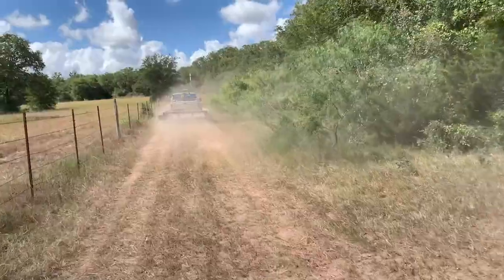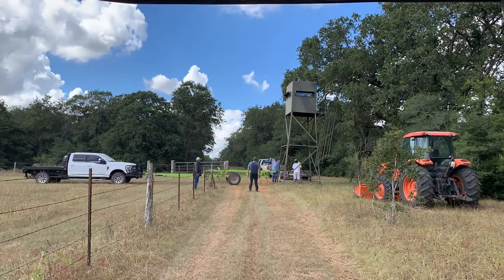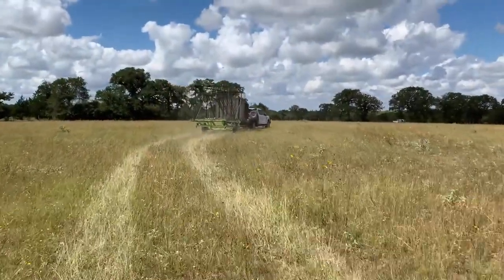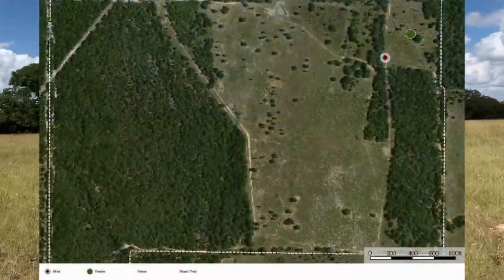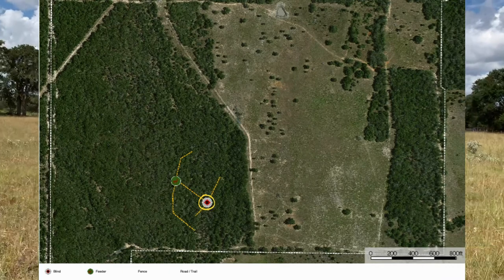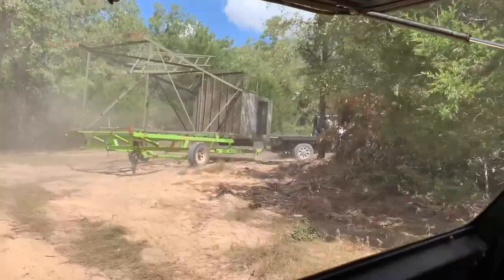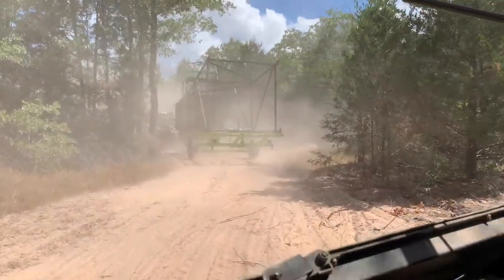With blind number two in its new spot, it was time to head over to blind number three and get it loaded up on the trailer for transport. The process for moving blind number three was exactly the same as before - the time lapse makes it look quick and easy, but it took everyone working together to get it done right. As I explained in my prior video, I decided to move blind number three to a more secluded spot in the woods, hoping the new blind spot will reveal more wildlife activity during hunting season. As we made our way through the woods, you can see why it was important to doze these paths ahead of time - otherwise we would have had a difficult time negotiating the turns and the trees on either side.